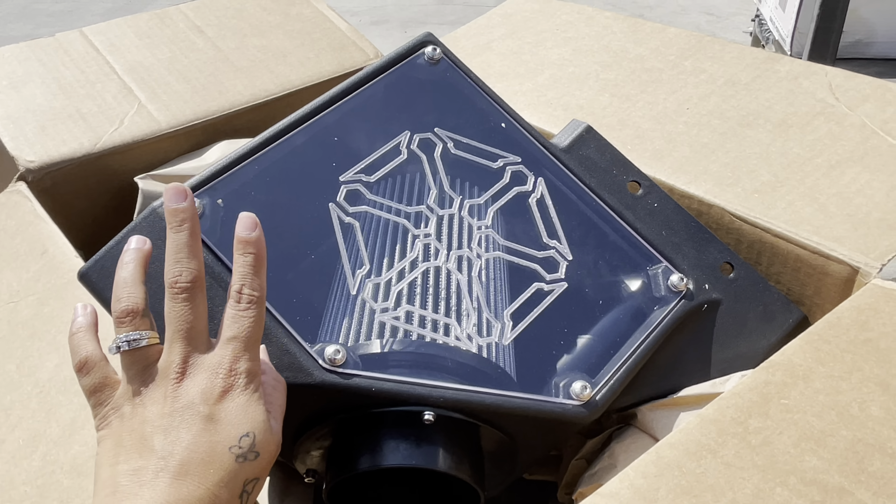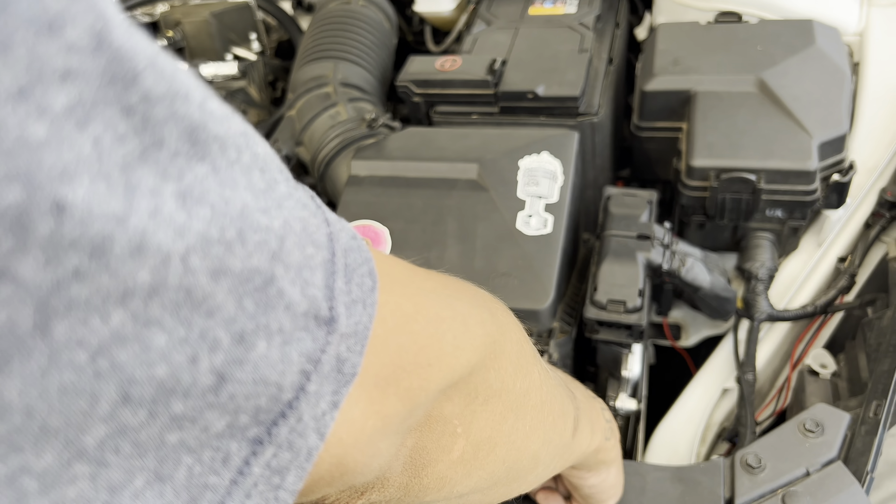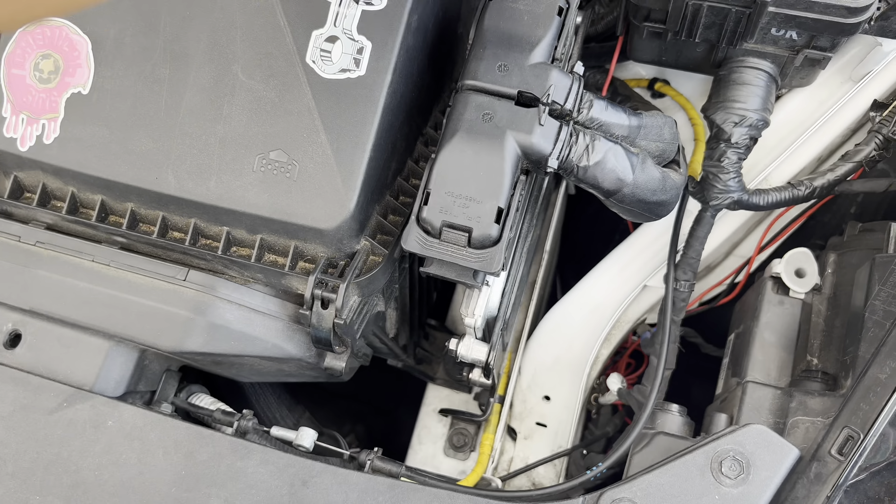Now that you guys have seen the intake, I'm going to go ahead and remove the stock OEM intake. The way I remove this intake is: I remove the two push clips that hold this snorkel in right here, and I remove the three bolts that hold this intake down. I don't remove the top lid. I disconnect the intake side hose, and then I remove this 10mm bolt. I already loosened this — I'm going to go ahead and remove those three bolts and pop this all out.